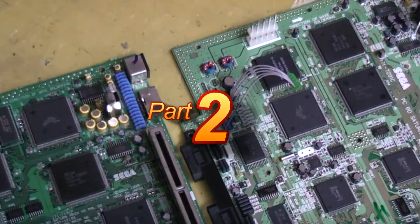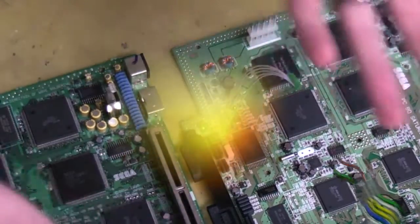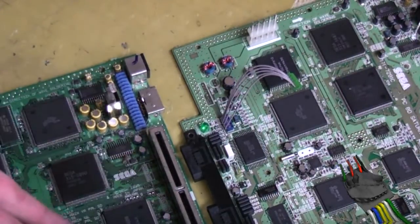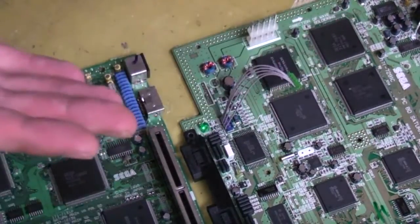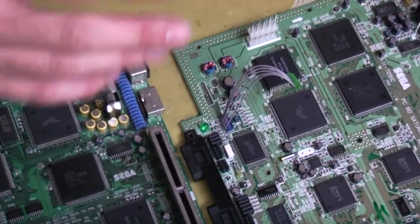Now here comes the interesting part - we've got to attach the little mod region board we've made onto our motherboard. This is one of the reasons I wasn't initially keen on showing this, because just about every motherboard I've seen has been different - where you have to solder is different. With Mega Drives and Master Systems it's easy, pin 16, pin 20, always the same. With these, you're looking for jumper 6, jumper 8, jumper 10, and jumper 12.